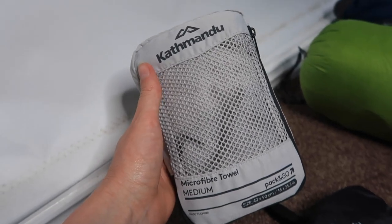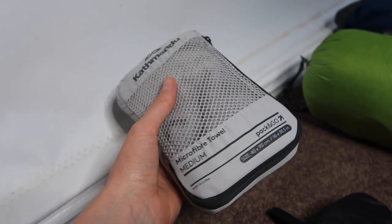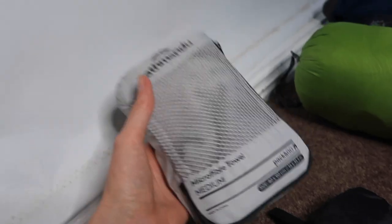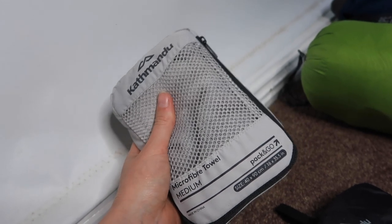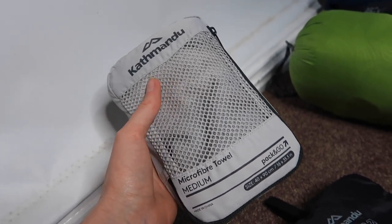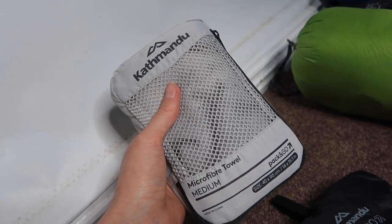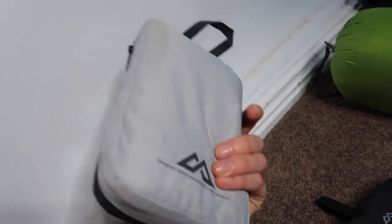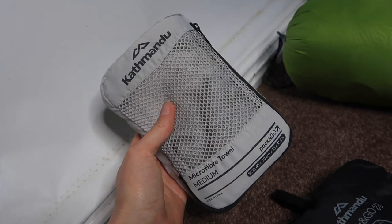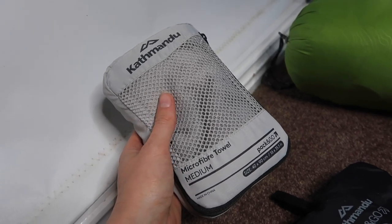Depending on the hike I sometimes take a microfiber towel — it's lightweight and feels like it weighs nothing. It is kind of big though, so if I'm running out of space I won't take it. I'll bring it if I know I'm going somewhere near a river or lake and it'll be warm enough to have a natural shower.